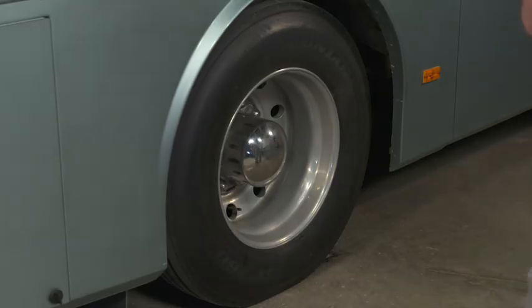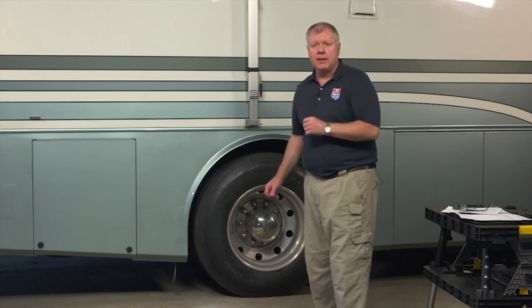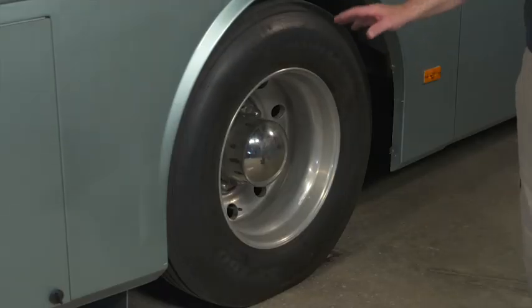One last thing to look at is your tires. This is something that people take for granted — you need proper tire inflation. I would also get an alignment. Because once you get your coach, most manufacturers will align it at the factory, but once you get the coach and put all your stuff inside and it has a chance to settle a little bit, that alignment will need to be redone. So get those aligned, and make sure you check your tire pressure on a regular basis.